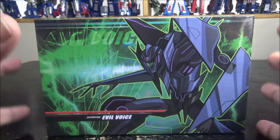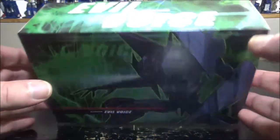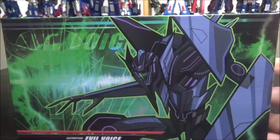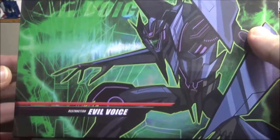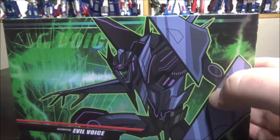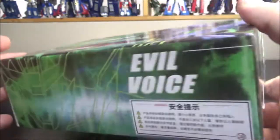Hello and welcome to another special video review. Today we've got the Evil Voice Destruction from APC Toys — their version of Soundwave from the TV series Transformers Prime.